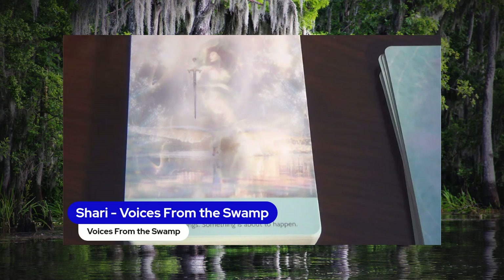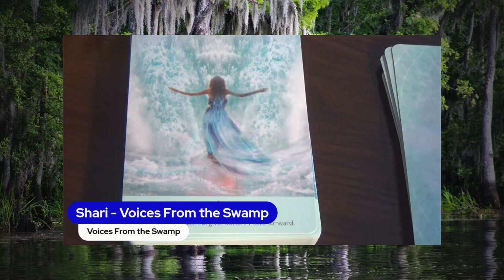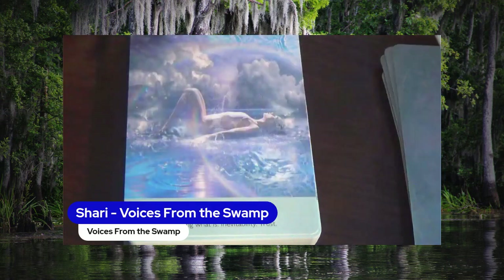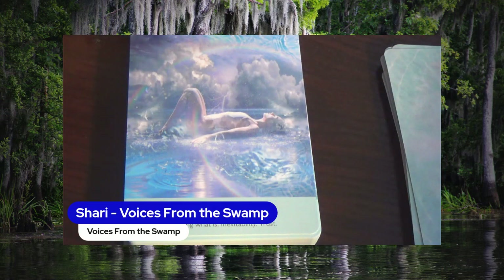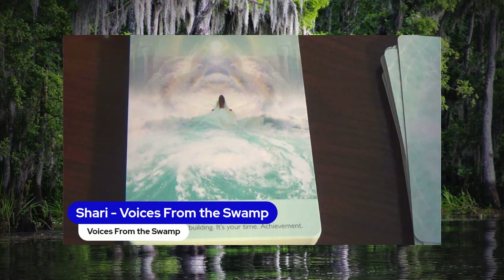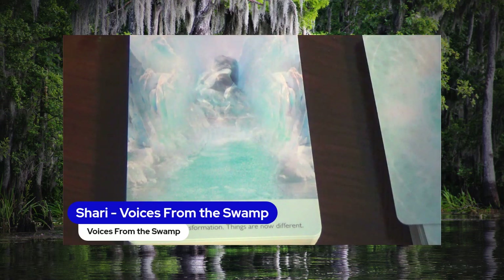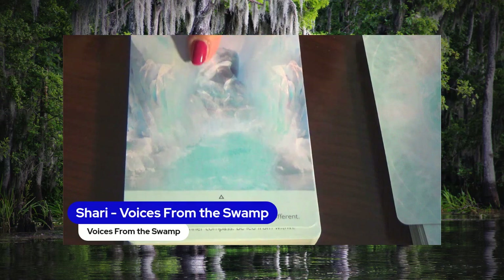The camera was going out of focus there. Let It Go — Release the Past, Forgive, Soften, Move Forward. Let It Reign — Allowing What Is, Inevitability, Trust. Making Waves — Momentum Is Building, It's Your Time, Achievement. Metamorphosis — Embrace Transformation, Things Are Now Different.